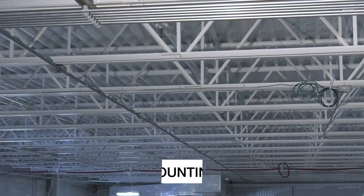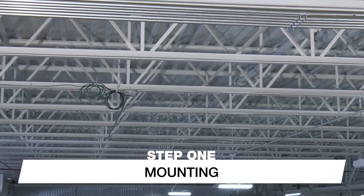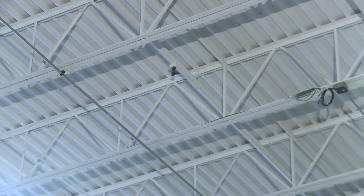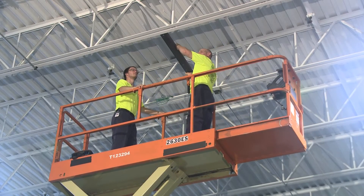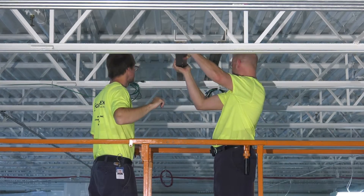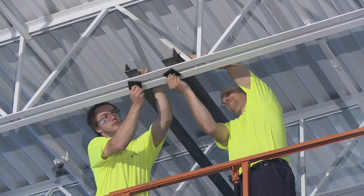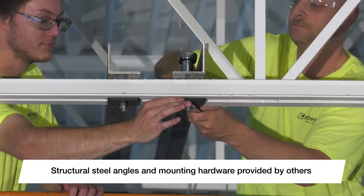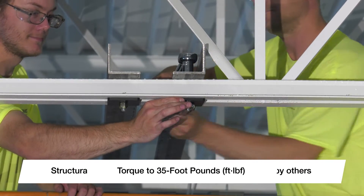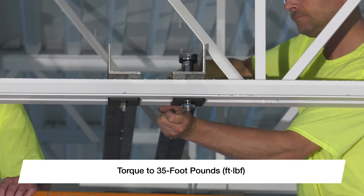We will demonstrate a common installation method using structural steel angles to span a minimum of two building trusses or joists. Should your application differ, please consult the installation manual for additional instructions. Start by mounting the field-supplied structural steel angles to the building trusses or joists. It is important that these angles are sized to bear the weight and rotational force of the fan in order to prevent unwanted vibration and unsafe operating conditions. Consult a structural engineer for appropriate angle sizing before proceeding. Using a torque wrench, tighten all bolts to 35 foot-pounds to ensure a secure connection to the building structure.